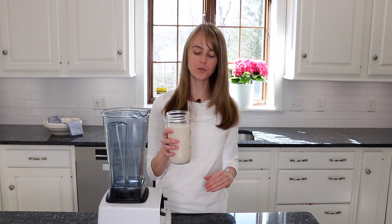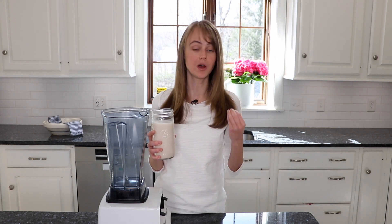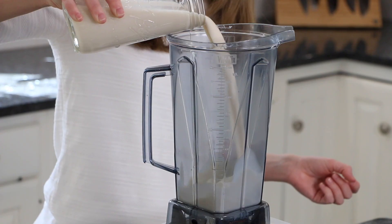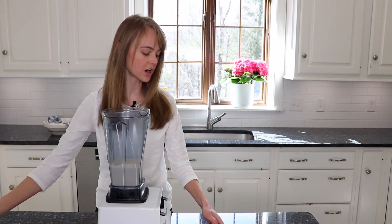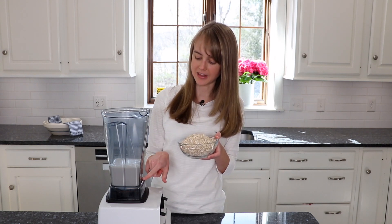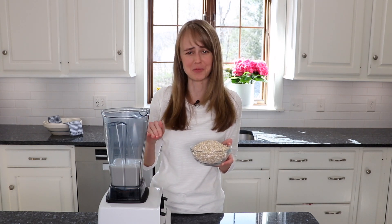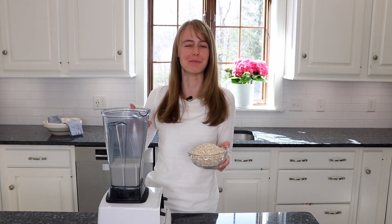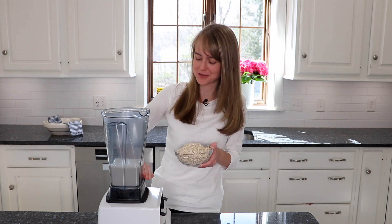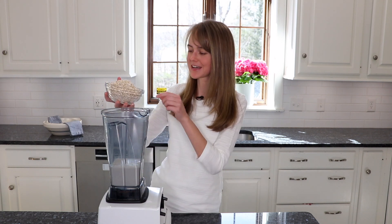What we're going to start with is some plant-based milk. Today I'm using almond milk. You want a pretty hefty amount because the oats are going to soak up some of that liquid. The reason I like to put this at the bottom of the blender is because if we start with our oats, they get down in the bottom and they start working against you. And that's not what you want first thing in the morning — you want things to go super smooth. So we have the milk done at the bottom.